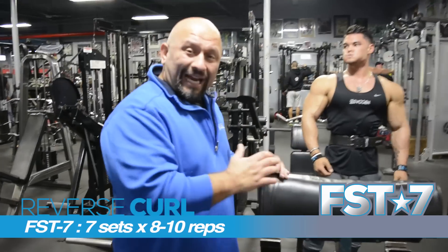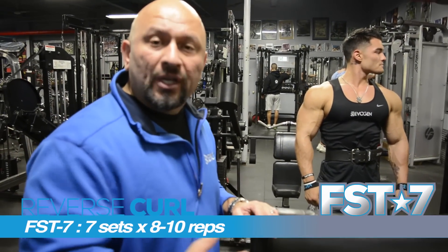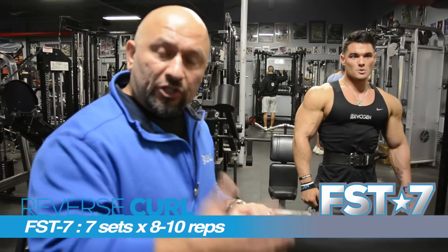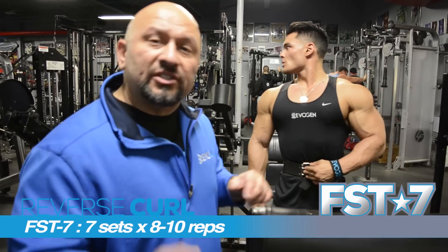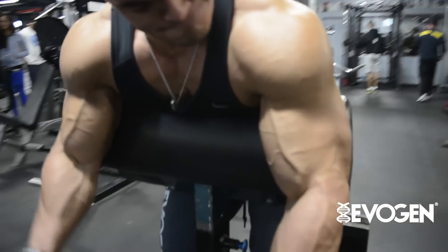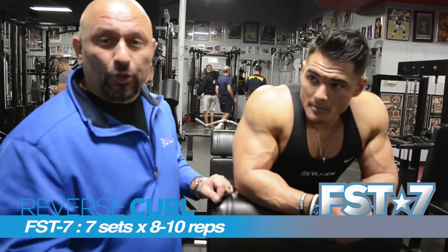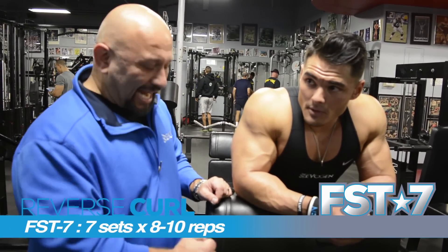So again, 8 to 10 reps each. If you start to fatigue sooner, go ahead and go into partials. This is great for FST7. You do both of those exercises, then you would rest 45 seconds, then go ahead and repeat. Do that seven times for the FST7 movement — supersetting reverse camber bar curls on the spider bench with hammer dumbbell curls again on the spider bench.